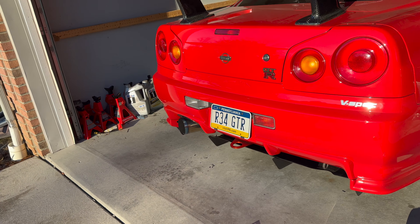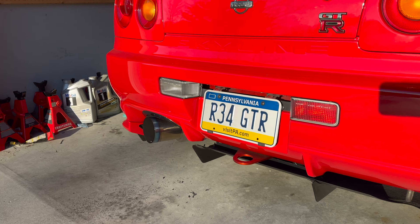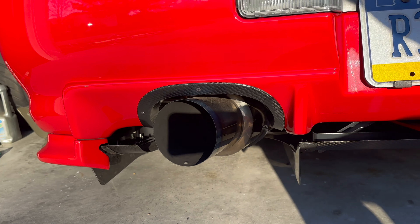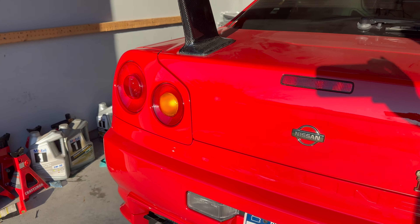Look at that — it looks amazing. We just finished the other side on the red car. It looks so good.